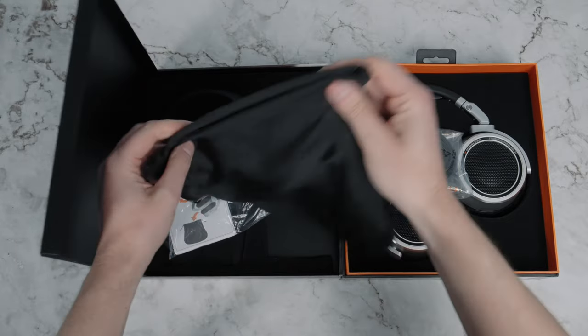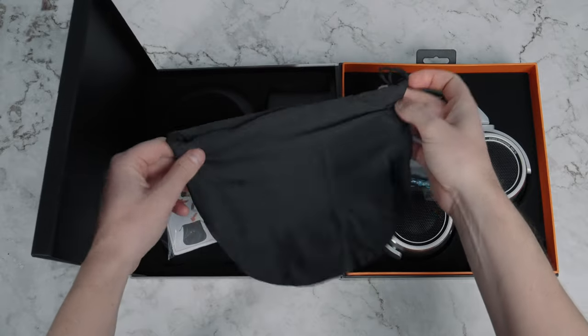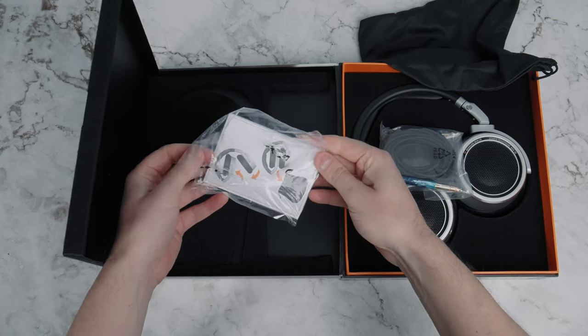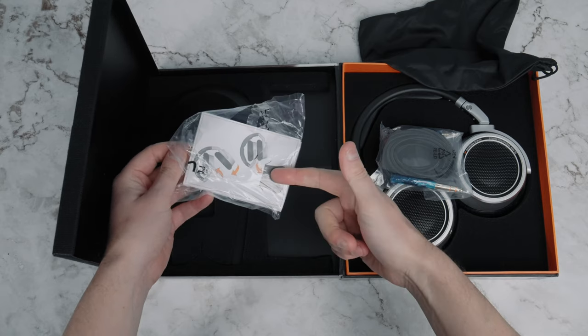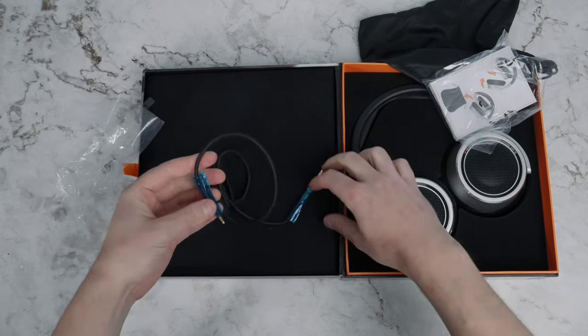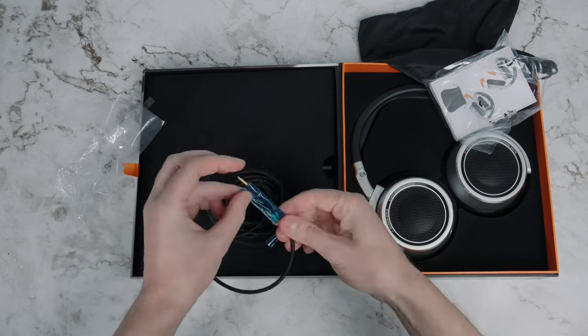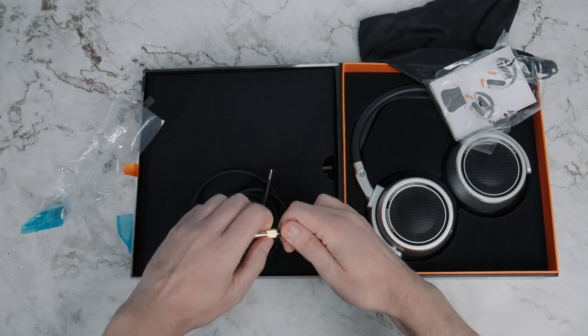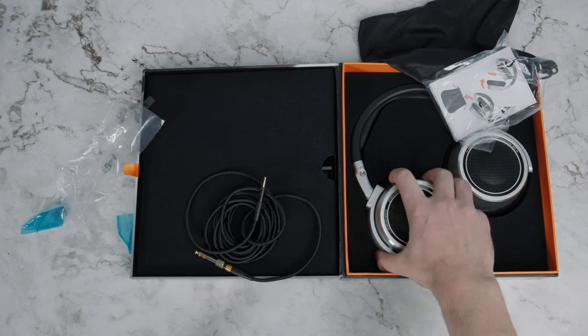There's no hard case, which I know some people will be disappointed about, but for me these are not for travelling so I don't need that. The soft case is nice for just storing them. I quite like the cable — it feels nice quality. I like the weave around the exterior which helps it not get all tangled, and it's not too heavy.